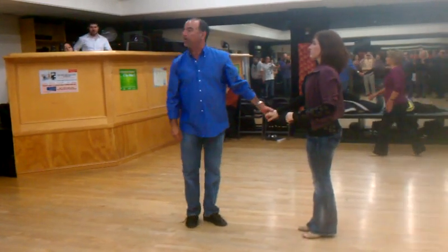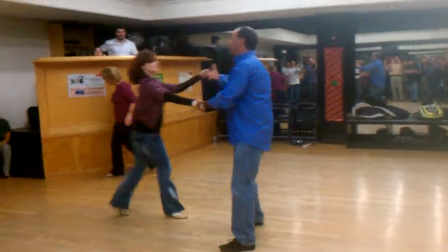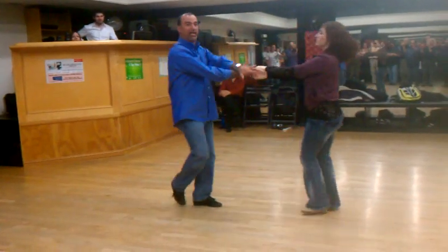As an added bonus — because I like you people — you can also take an open whip and take both hands over to get to the same diamond handhold.